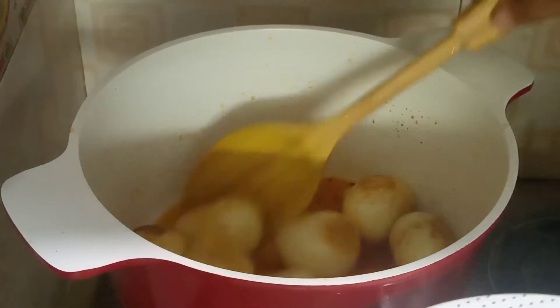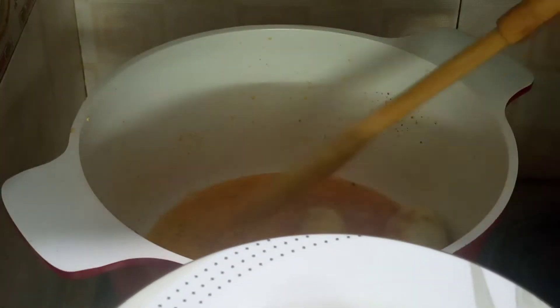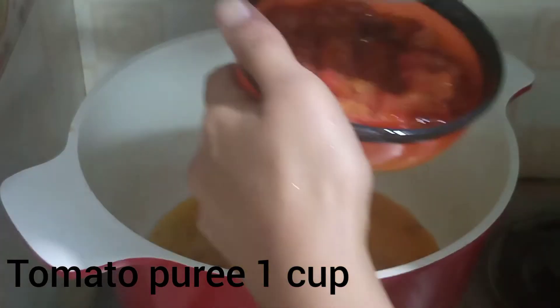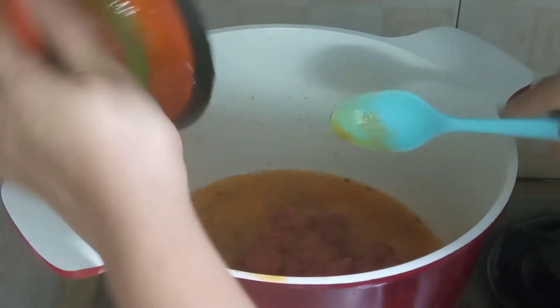See, it's golden brown now — take it out. Now we need tomato puree, one cup. You can also use fresh tomatoes; it is optional.